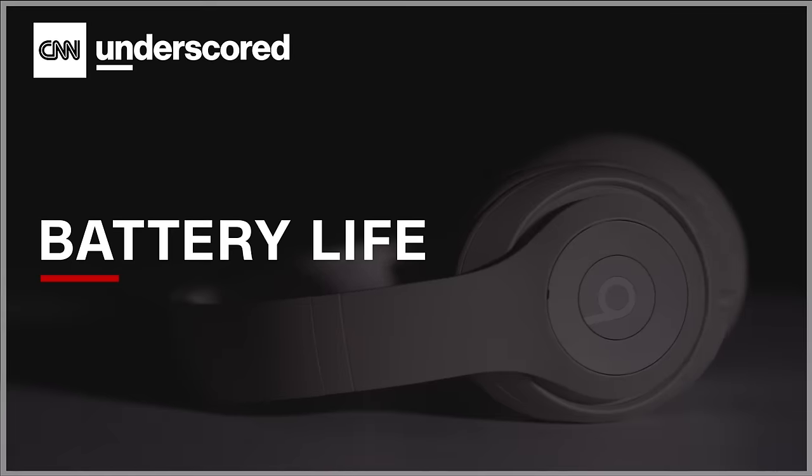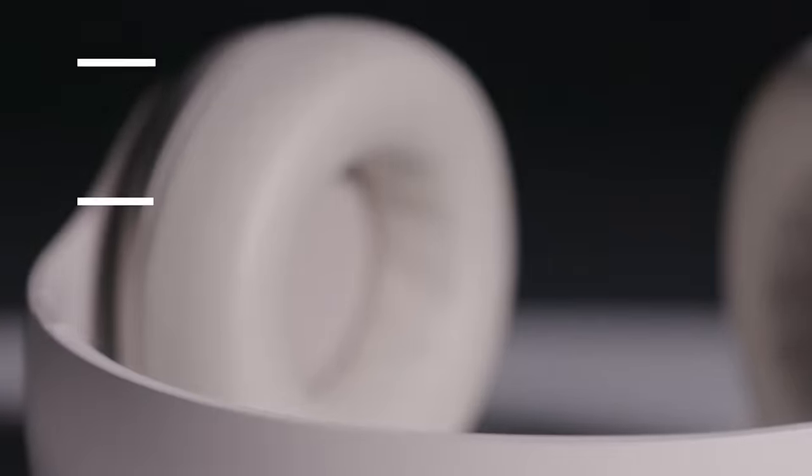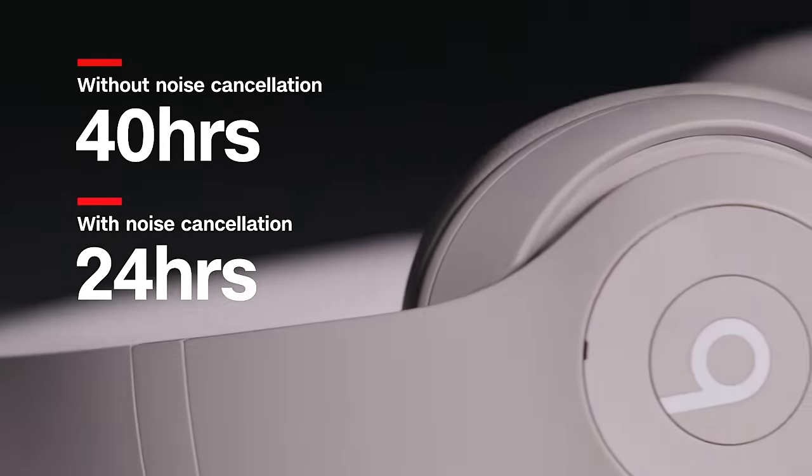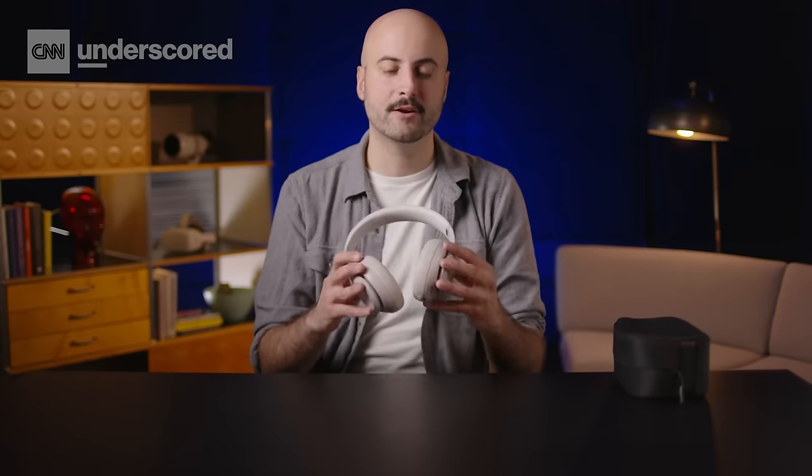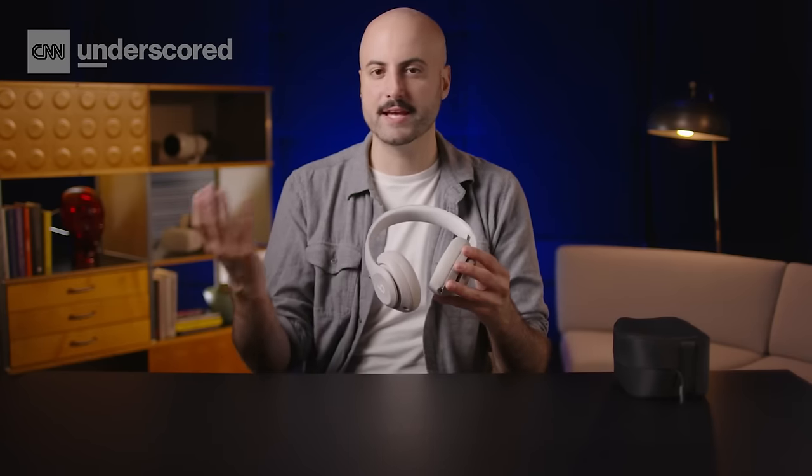The Studio Pro are rated for up to 40 hours of battery life without noise cancellation and up to 24 hours with noise cancellation on, and based on my own personal testing I would say those claims hold up. They support fast fuel charging, which gets you up to four hours of battery life with a quick 10-minute charge. They don't last quite as long as the Sony Mark 5s, which can go up to 30 hours with ANC on, but they do beat out the AirPods Max's 20 hours — a very nice middle ground and plenty of battery life for standard day-to-day use.